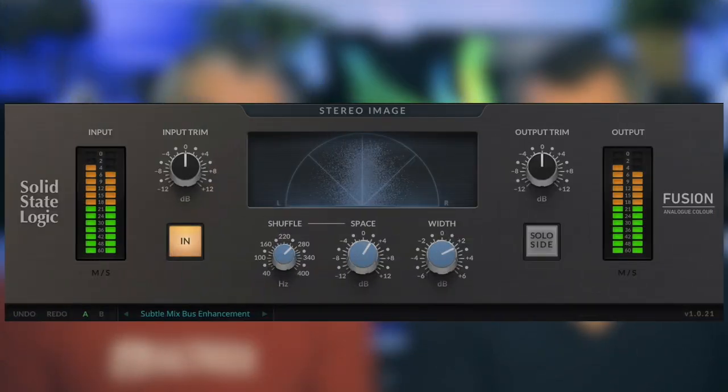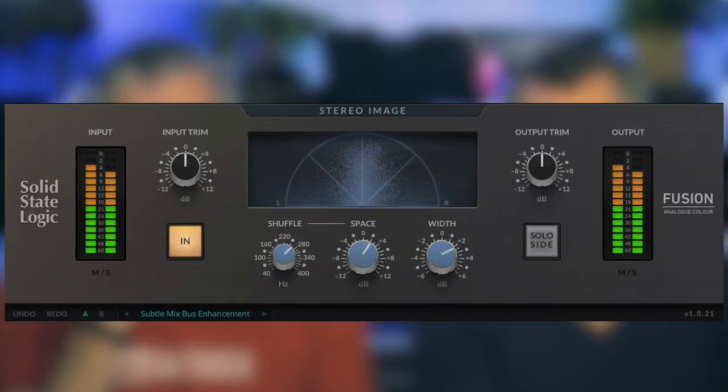It widens your stereo image. It's another section from the Fusion hardware that they've turned into a plug-in, and I'd say it's probably the most anticipated out of the bunch — because it's one of those things you notice most obviously. The width is the thing you hear the most when someone sends you something that's gone through the Fusion. It's a nice effect.